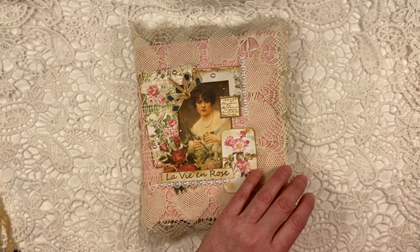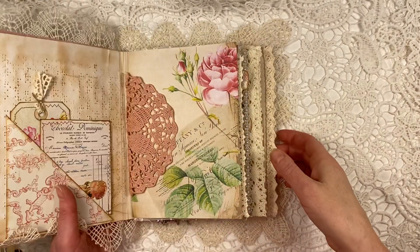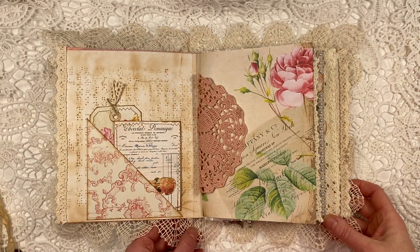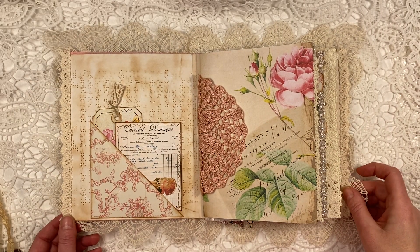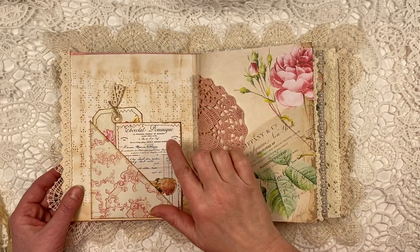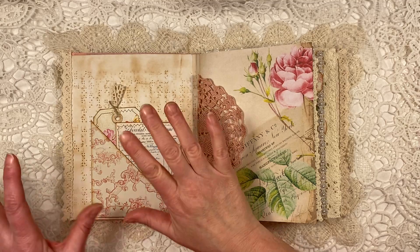Then let me show you the inside — I absolutely love this. This is so totally up my alley, these papers. I put on the inside of the cover this braille paper, which is a stark white, so I tea-dyed that.